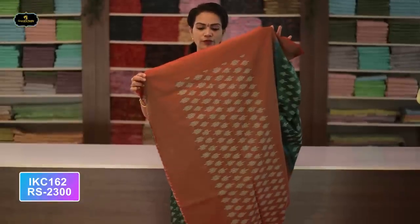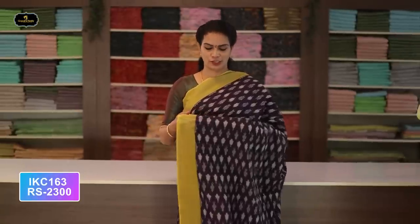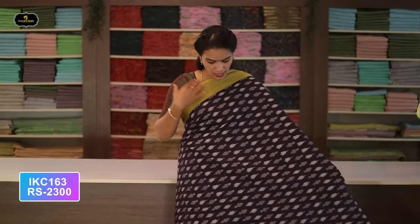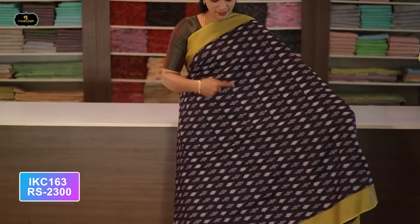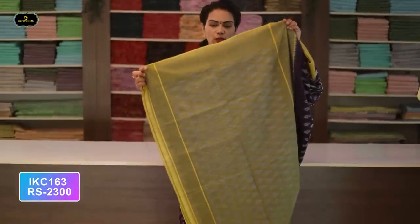Saree number twenty-seven: color green and rust color combination. Borders — two borders equal size, four inches. All over saree, Ikkath design with contrast borders. Contrast pallu with Ikkath design. Without blouse saree. Cost after discount: 2300 rupees.